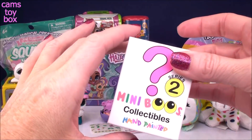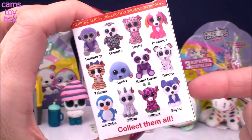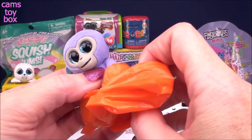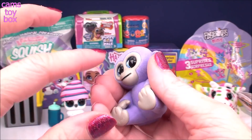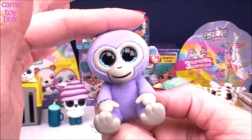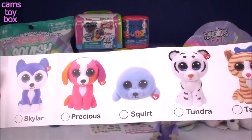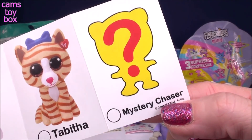Our next awesome animal surprise comes from Miniboos. These are so cute — they're collectible hand-painted little Miniboos, and this one is from Series 2. Look at this adorable monkey! Most of these are hand-painted, and this one probably is too, but it's covered in fur — not all of them have this, and this one has a lot of it. Almost all of the monkey is this really, really fuzzy lavender material. It's got the little TY tag on the ear, just like the plush characters. We do get a collector's checklist inside. It's Blueberry — what a super cute name. There are 11 to collect, and there's a mystery chaser I want to try to get.